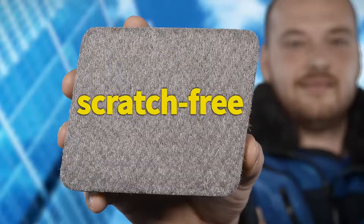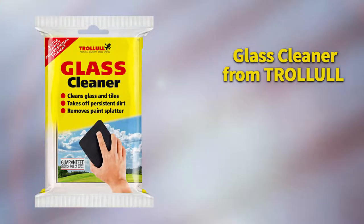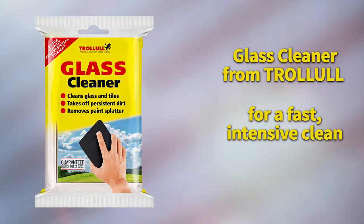Quick. Thorough. Scratch-free. The Glass Cleaner from Trollol — for a fast, intensive clean.